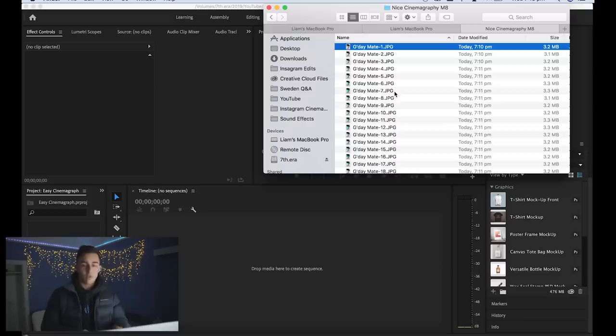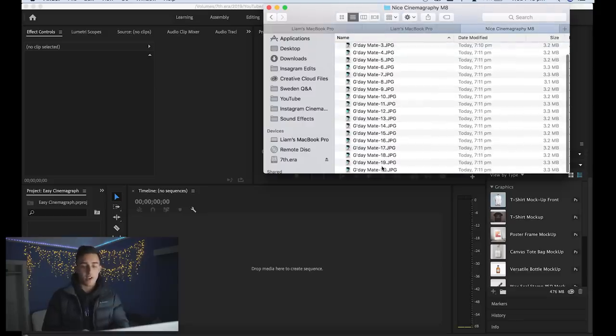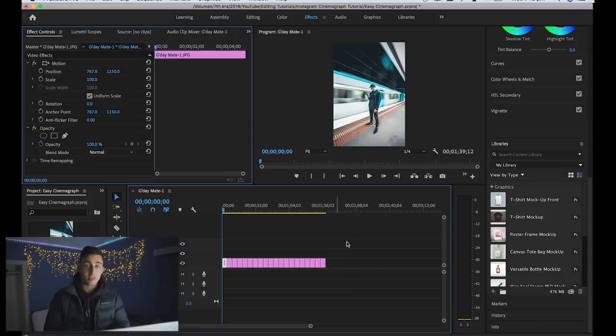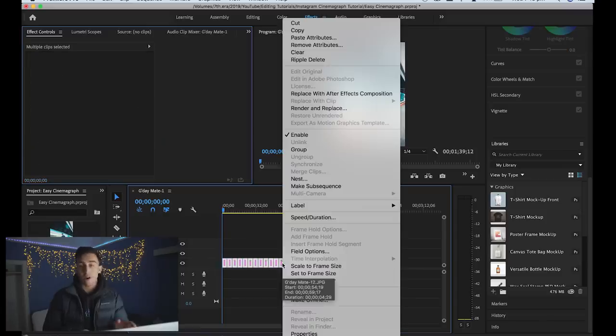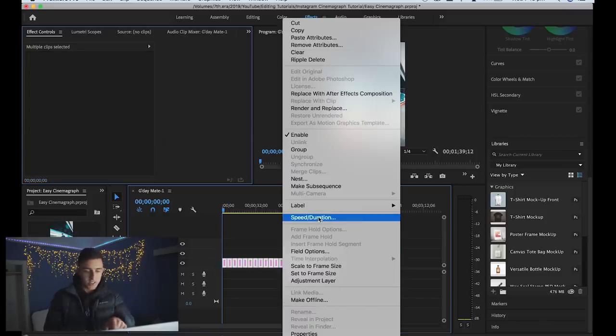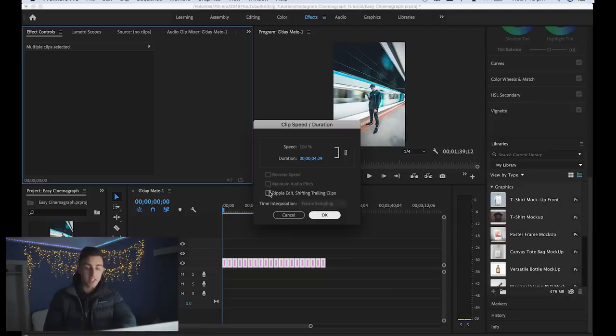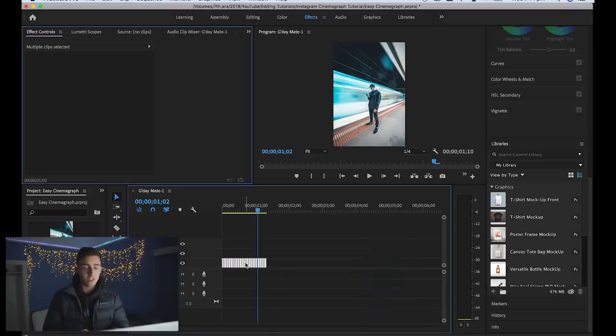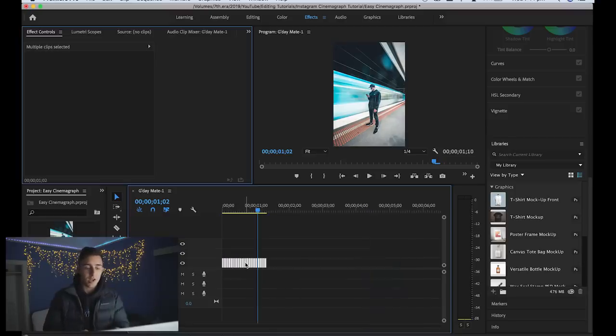Open up the folder with all your photos, select them all, and drag them into your timeline. Then select all those photos, right-click or double-click to bring up the options, click 'Speed and Duration,' make sure 'Ripple Edit' is checked, and set the time to 0.2 of a second. Copy that — zoom in — and that's it.